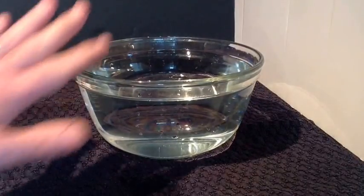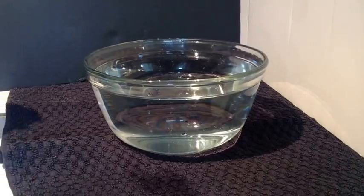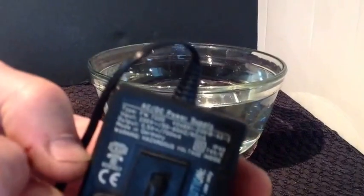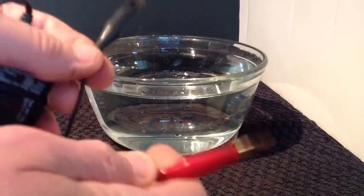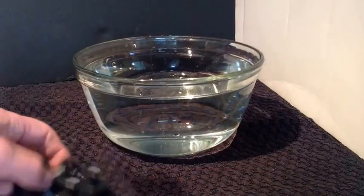Our other bit of equipment, our other bit of kit, is an old mobile phone charger. Just an old charger - I have chopped the end off and placed on it 2 crocodile clips. Everybody has got one of them lying about.